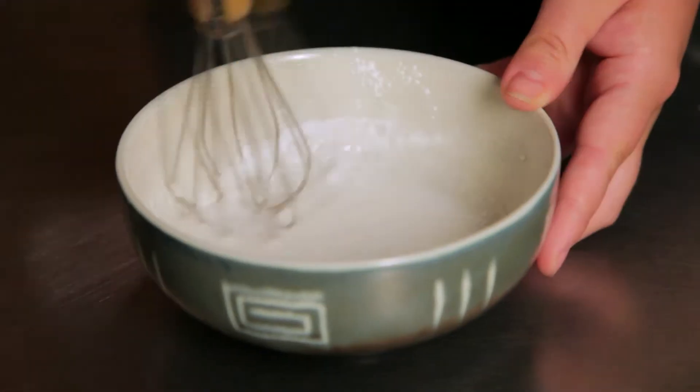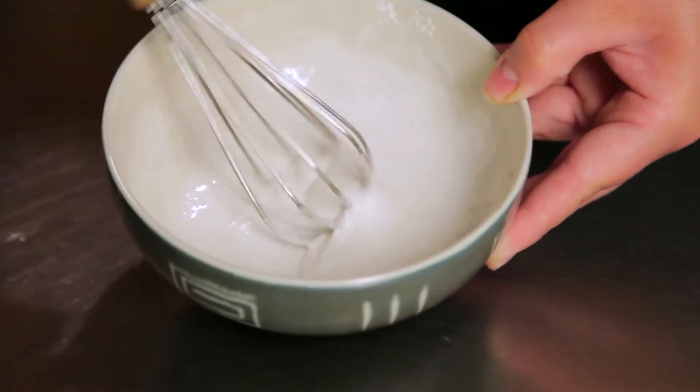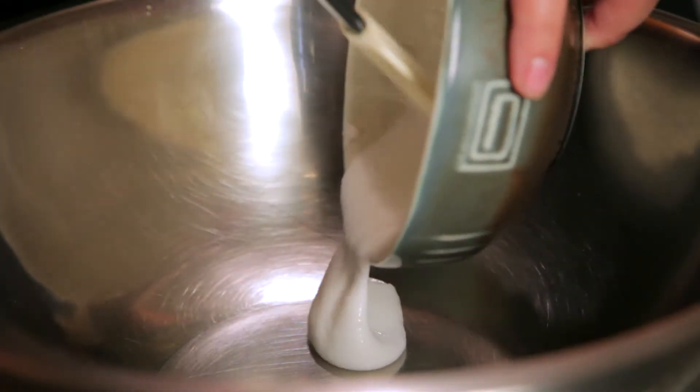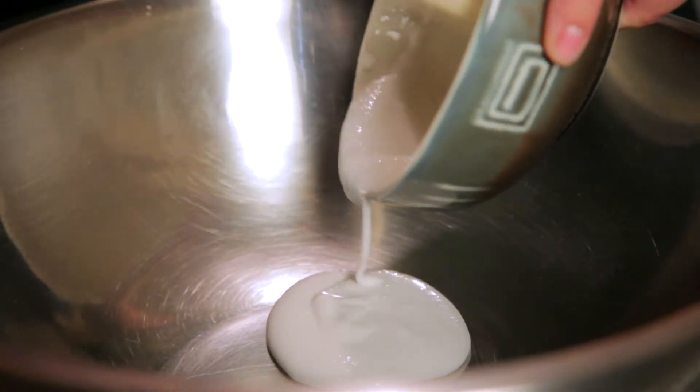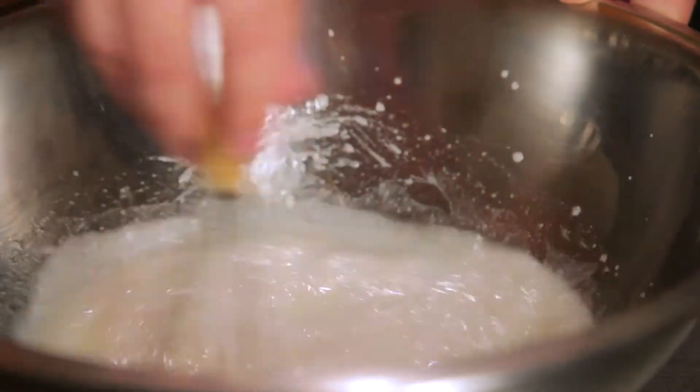To replace two eggs, mix three teaspoons of egg replacer with a quarter cup of water until it's thick and foamy. Then add the egg replacer to a large bowl and combine with non-dairy milk and vegetable oil using the amounts that it says on your cake mix box.